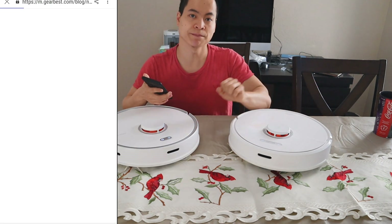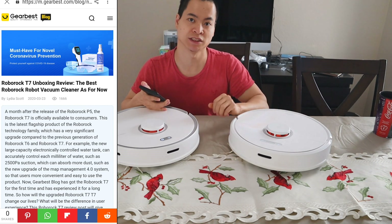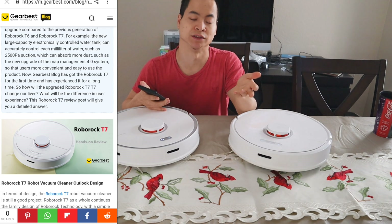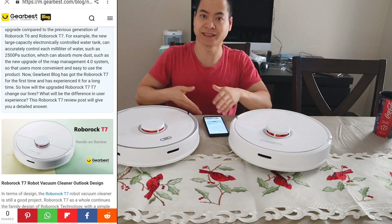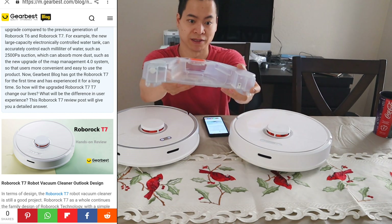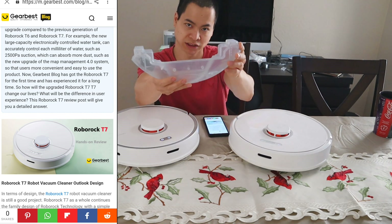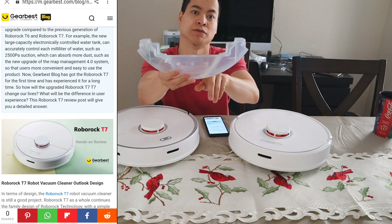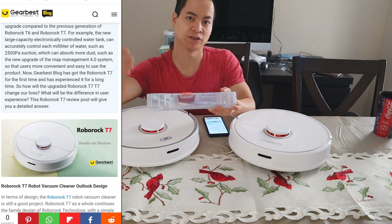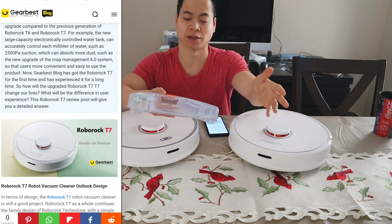So let's go ahead and jump into it. GearBest actually did a review — they got their hands on their review unit about a month ago. Here's what they said about the new T7. The T7, kind of like the S5 Max, has an electronically controlled water tank. But instead of being around 280 milliliters, the new one is 297 milliliters — the largest of any of the Roborock series. It could cover up to 250 square meters of area, so that's really nice about the mopping feature.